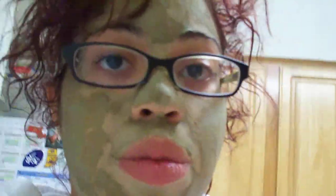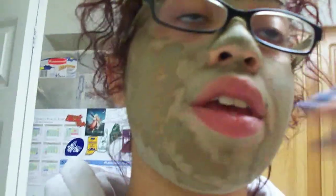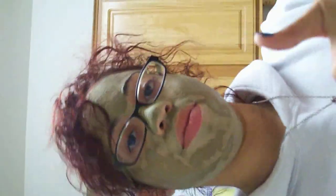Then you just put it on until all of it dries, and when it's dry you wash it off really well with warm water. After you've washed it off with warm water - no soap at first, just warm water - then you go back in with whatever facial cleanser you use. I'll be back to show you guys what it looks like after I've already taken it off.